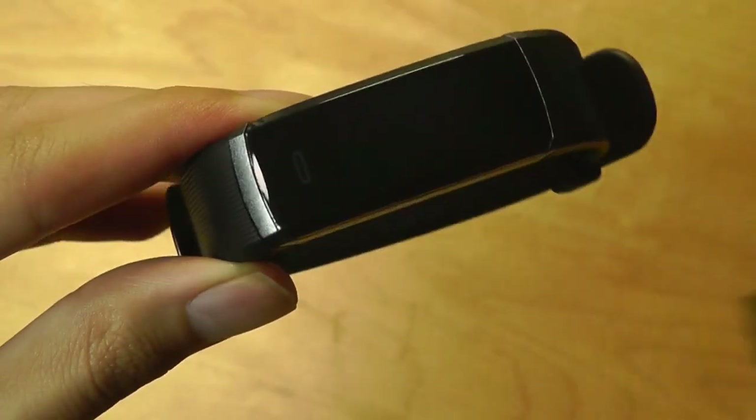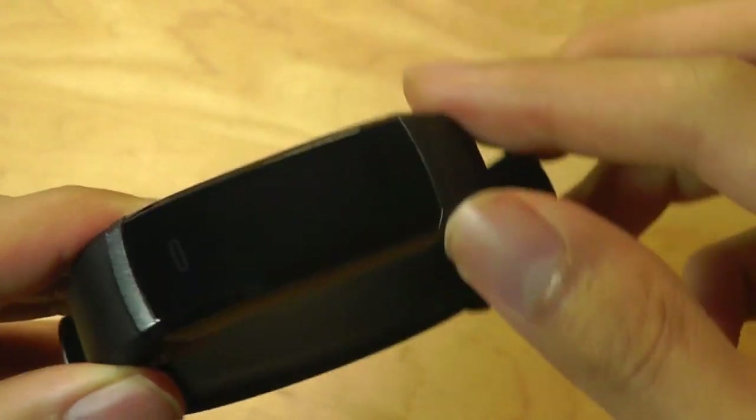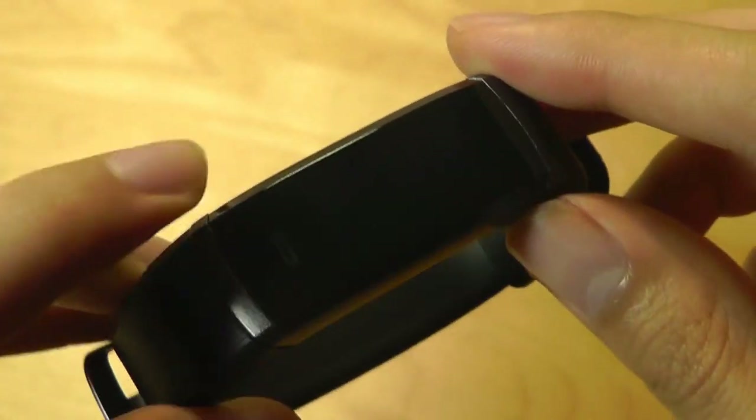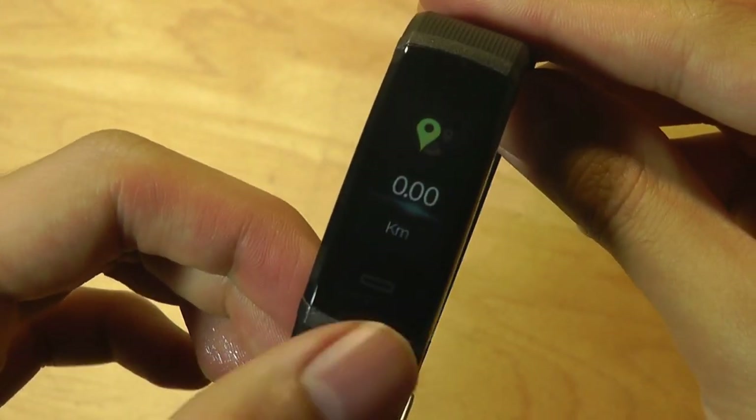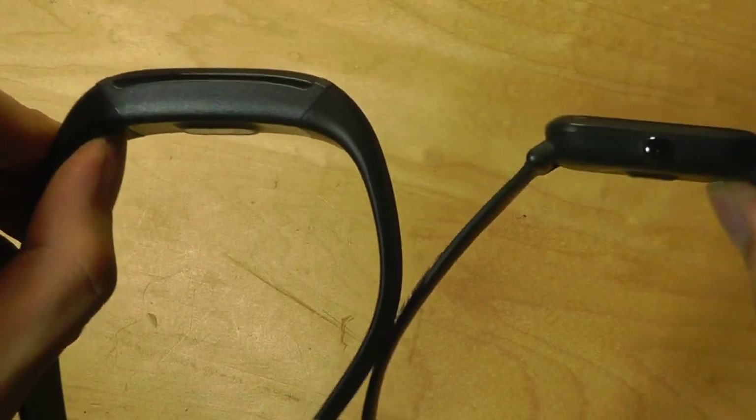There's also a screen protector here — let's try peeling this back — and we can see that there is a color IPS LCD display on the front. It's made out of plastic, and there's also a small contact point that you can tap on to switch between the various modes and different screens. Here we have a Xiaomi Amazfit Bip for comparison.